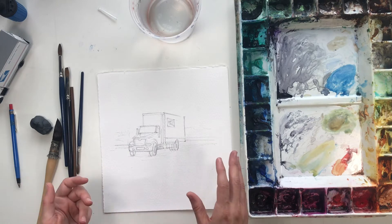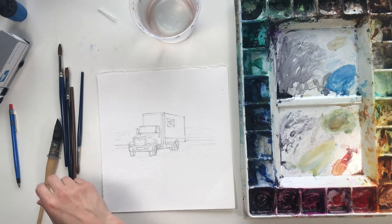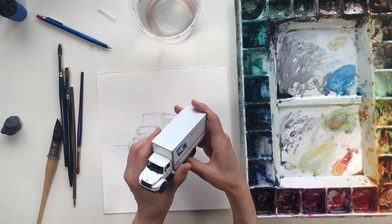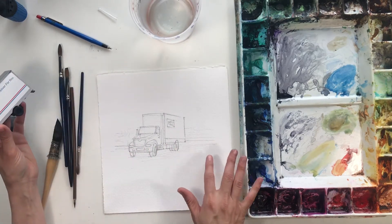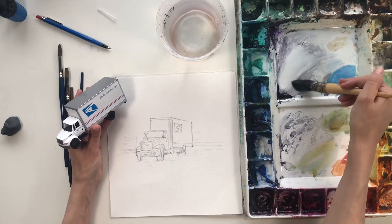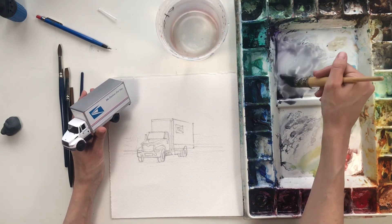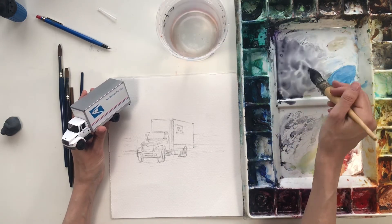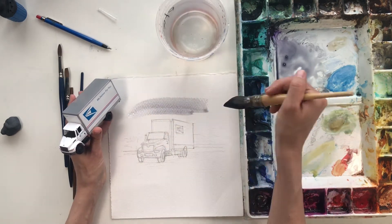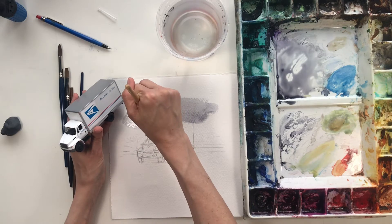I've started with my drawing already complete because I don't have quite enough time to do everything in this video, so we're just going to do the painting part. I've drawn my truck in kind of a front view, sitting — maybe this could be a parking lot. I'm going to stick with a gray, just kind of a gray day. I'll use this nice big brush to put in something that could be clouds.